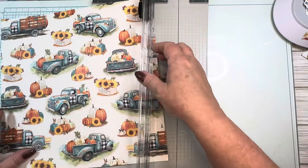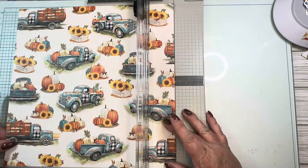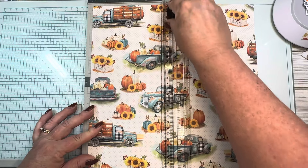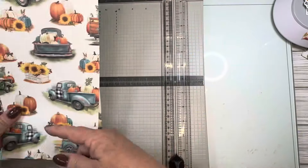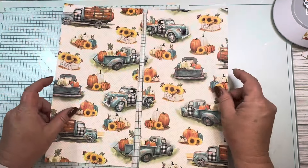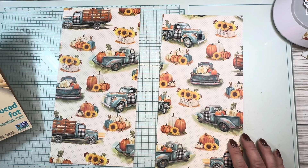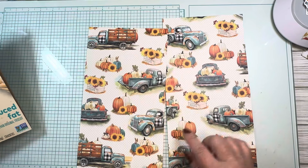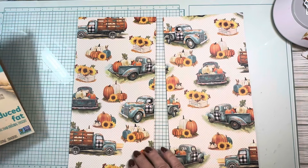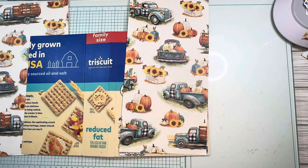We're done with cutters for the moment. Now I have my front and back cover and I can pick which cover I want. This one has the full truck image. I think I like this one as my front — actually no, I like my first choice.